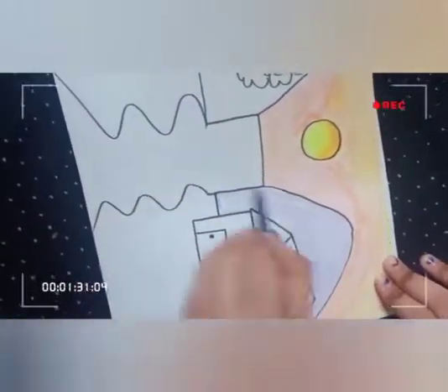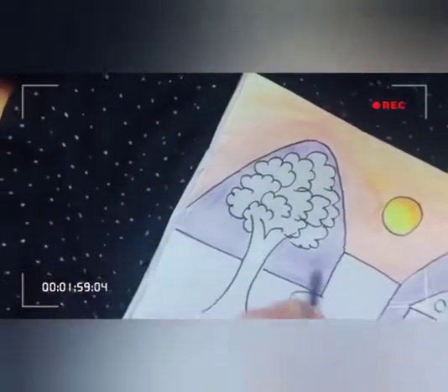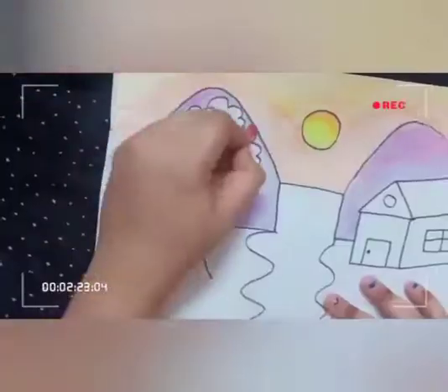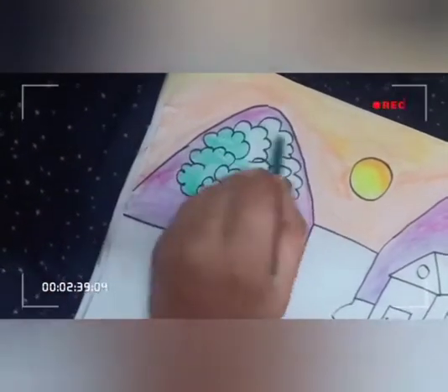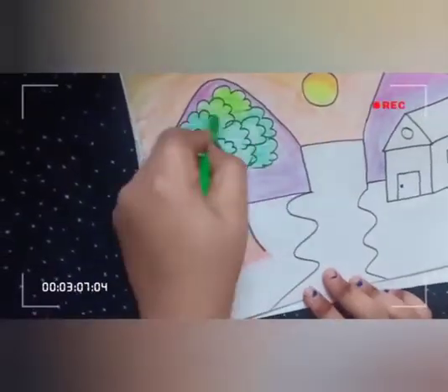Purple color in the mountains. And shade it with pink color. Do green color in the tree and shade it with light green, and yellow to brown in the coat.